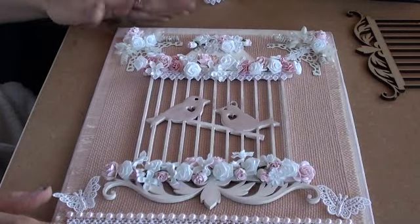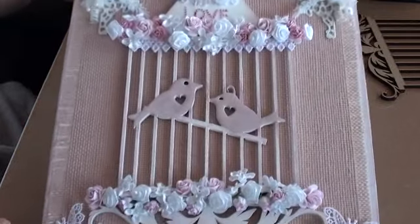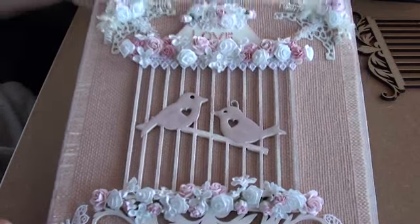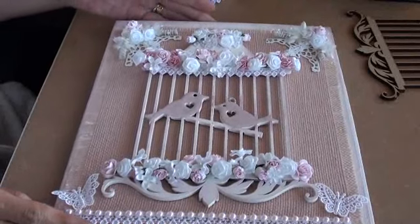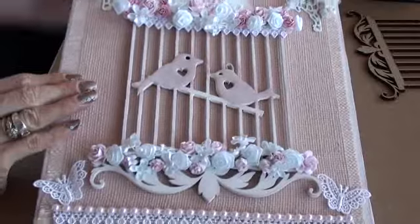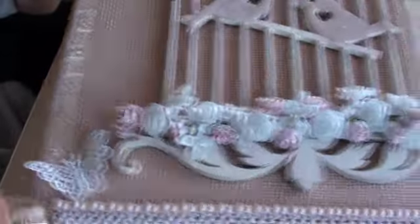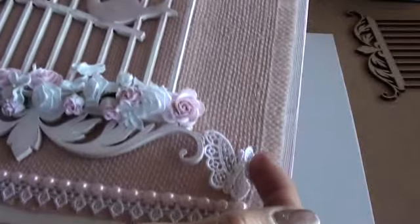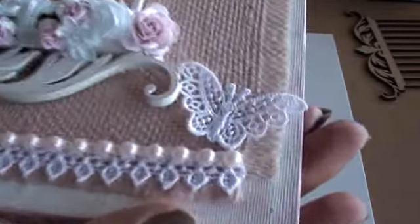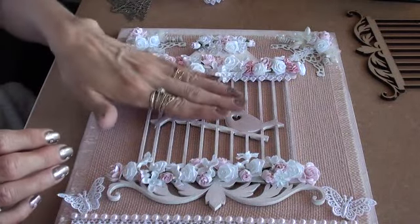I'm quite happy with how that turned out — I think it looks really cute with the lovebird theme. I also added a couple of these appliqué butterflies, just one in each corner. I absolutely love these, I think they are so cute. So that's my quick project.